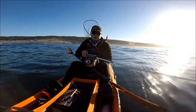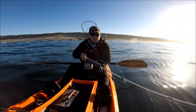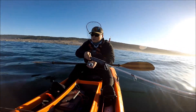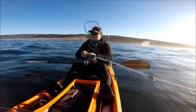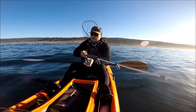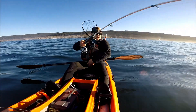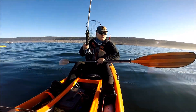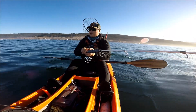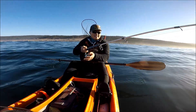Hey guys, thank you for tuning in to Moomoo Outdoors. We are back out here at Sonoma Coast — beautiful coastline of Northern California. When I started fishing seven and a half years ago, Sonoma Coast was my first salt experience, and I fished these waters the first few times. So whenever I come back here, it feels like home. Even though I live pretty far away, I feel like this is my home.